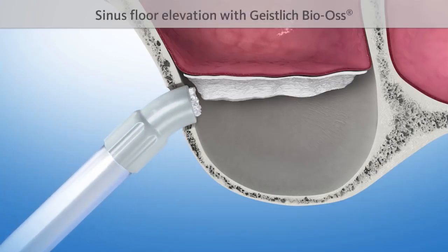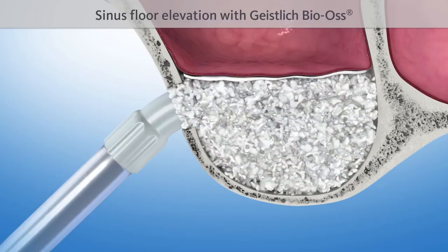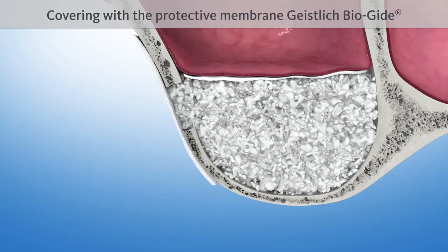The sinus floor is then elevated with a proven bone substitute material, such as Geistlich Bio-Aus. The lateral opening is covered with another protective Geistlich Bioguide membrane.